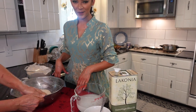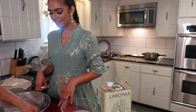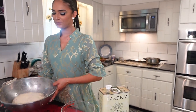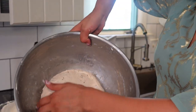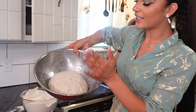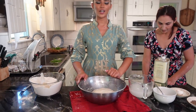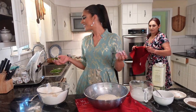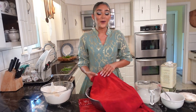My mom helped me out because man, it's so hard to handle sometimes — but we did it, the dough is ready! Look at this bad boy. This is what it should look like — all clean and nice. We're gonna cover this and let it sit for a bit while we go ahead and start cutting up the gandanas — or chives, as my brother just told me.